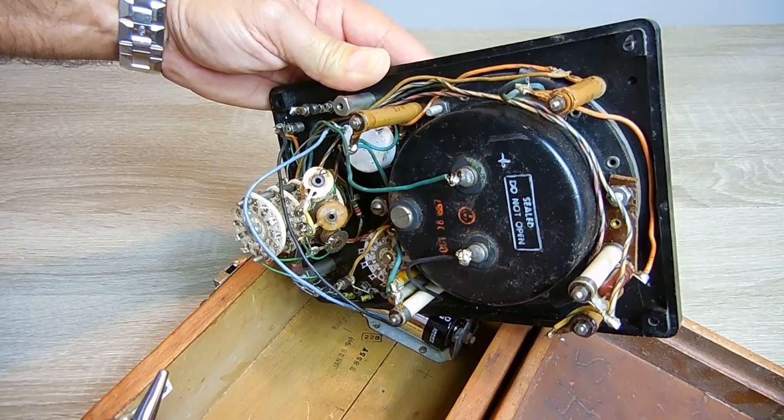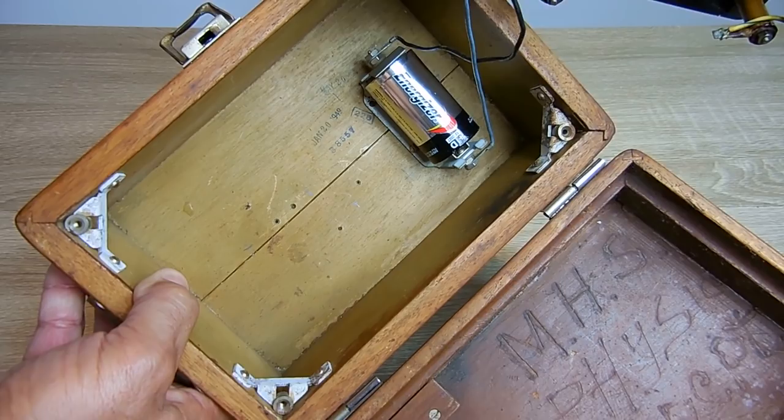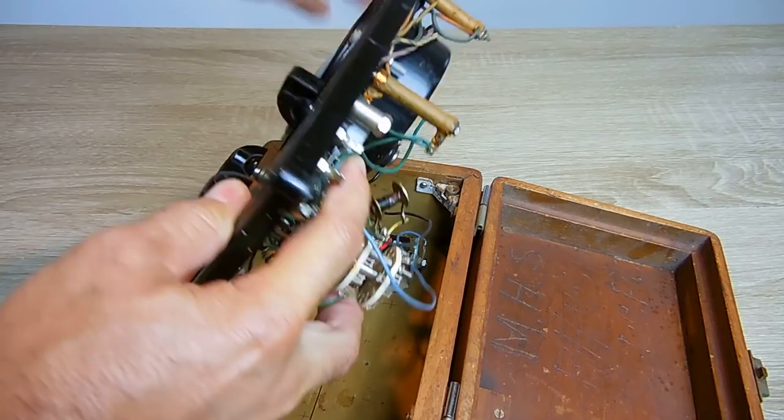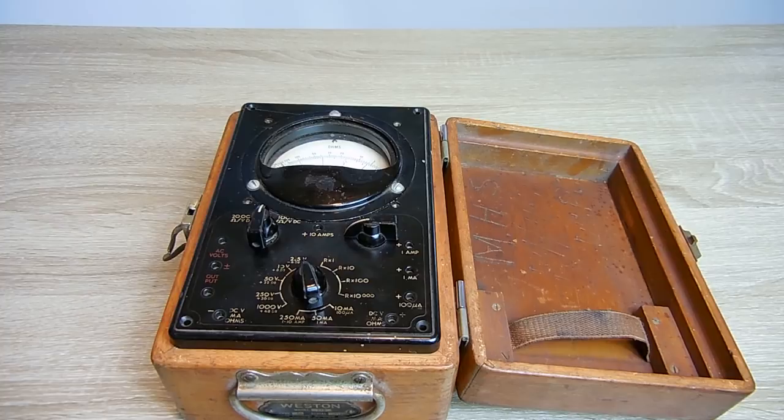I just figured you guys wanted to take a look at this. There's a stamp right there at the bottom — January 20th of 1949 — so it should be correct based on when this model was produced. I hope you enjoyed this brief video. If you did, be sure to rate thumbs up, subscribe, and post links to this video on other websites and blogs. Also be sure to check out my video playlist. Thank you very much for watching.